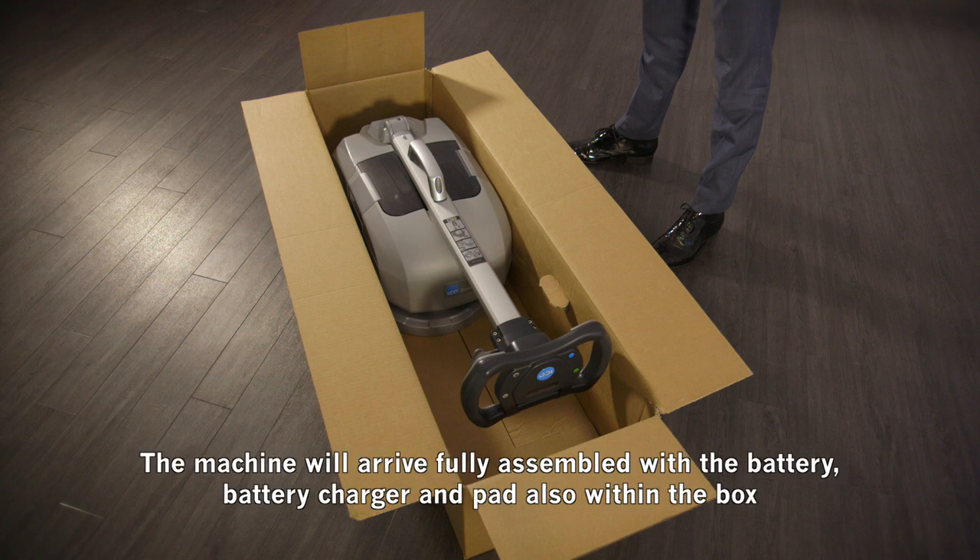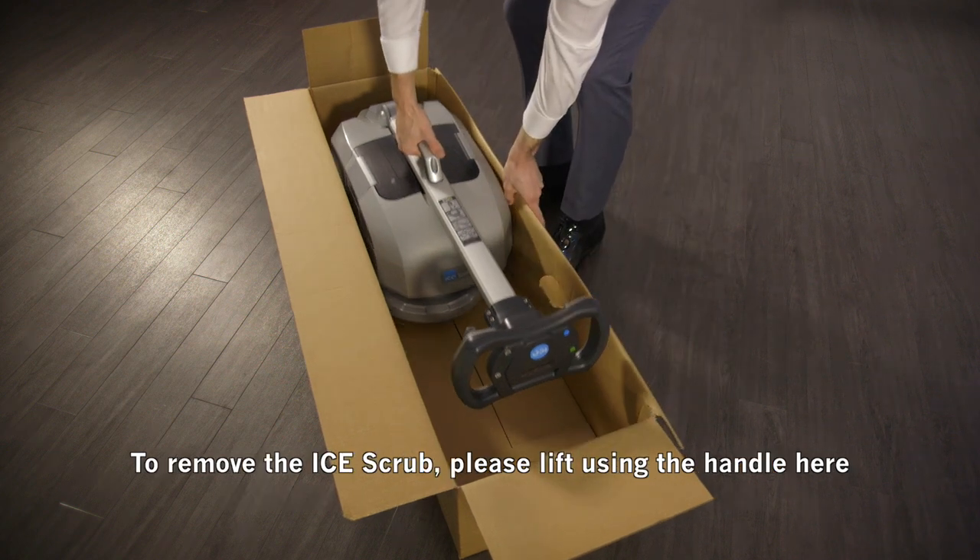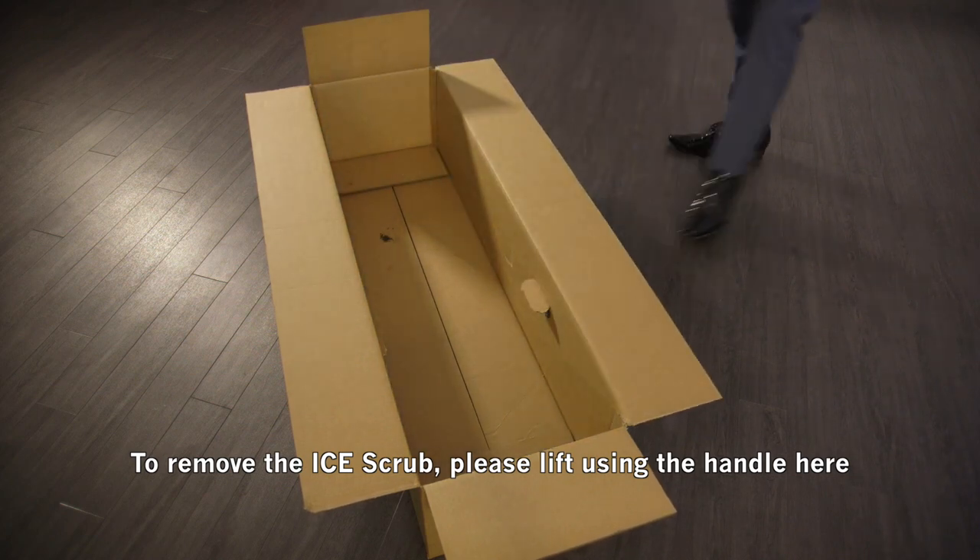The machine will arrive fully assembled with the battery, battery charger, and pad also within the box. To remove the ice scrub, please lift using the handle here.